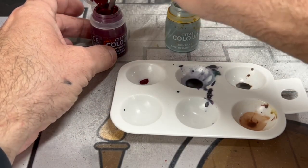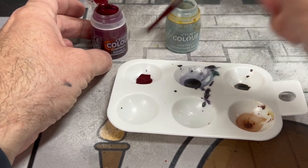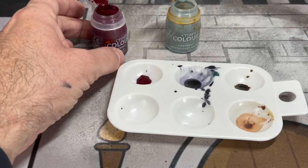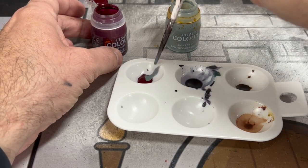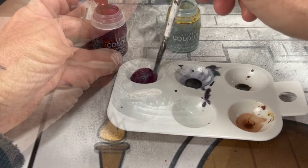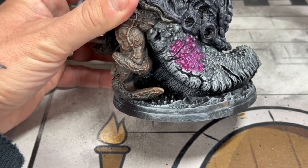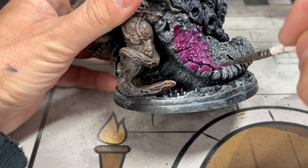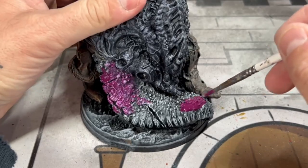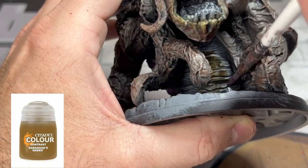Next we're going to take Sigvald Burgundy — a specific burgundy red color — and mix one to two drops of Apothecary White in there, just to thin it out and give it a duller, grayer-looking red. We're then going to put this on the back side of our crustacean miniature.